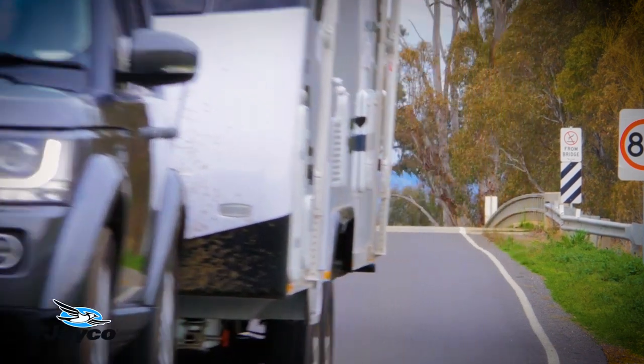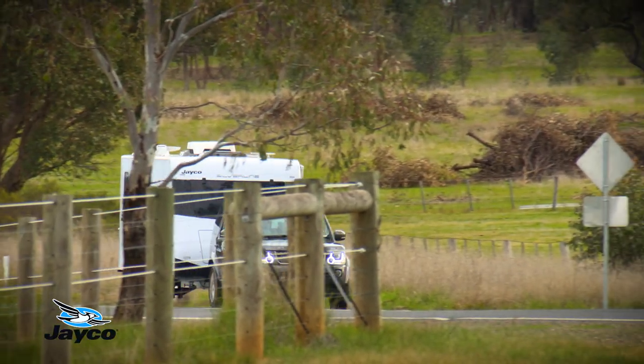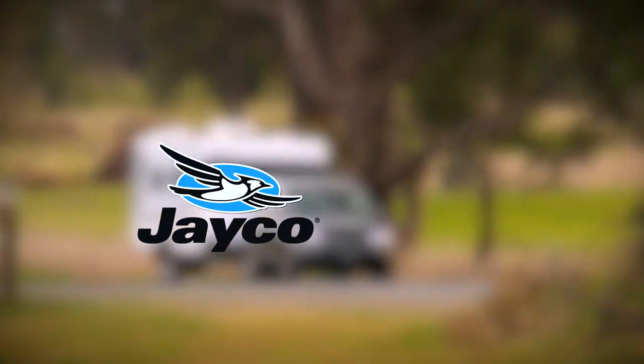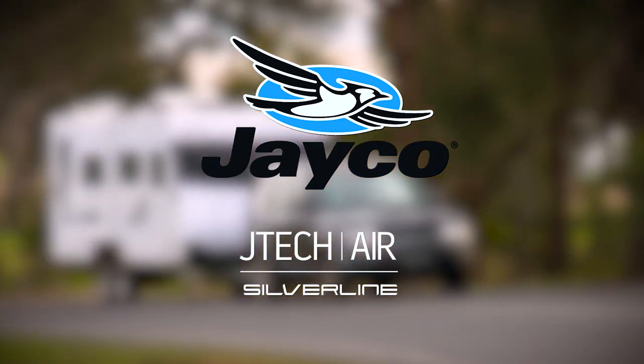Another key benefit of JTEC air is that the system adjusts for varying loads, regardless of if the van is empty or full, ensuring the ride height is always optimised. Please refer to your JTEC air suspension operating manual for operating instructions and maintenance.